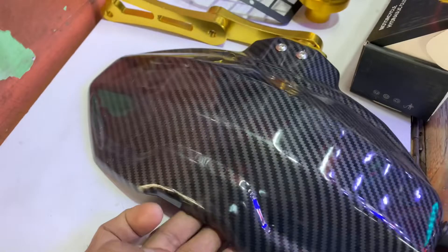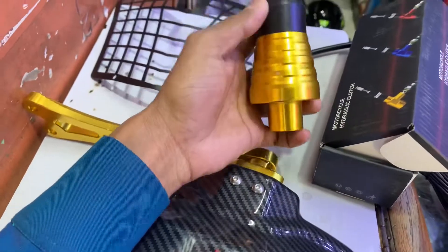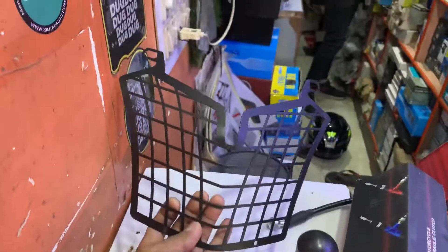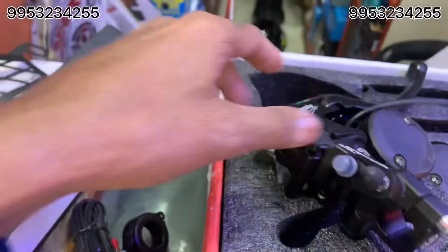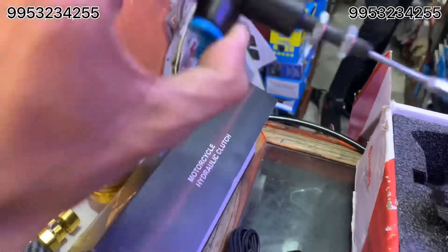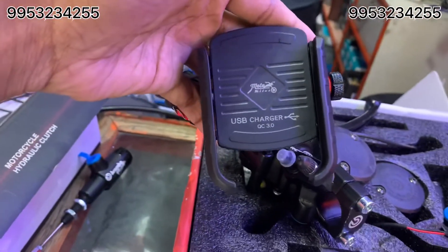We have to put this tire in the Dominar. This is a slider in the golden color. This is a headlight in the Dominar. This is a hydraulic kit — the hydraulic kit is a Brembo — a pipe and a caliper. This is Brembo. The motor is a mobile holder.